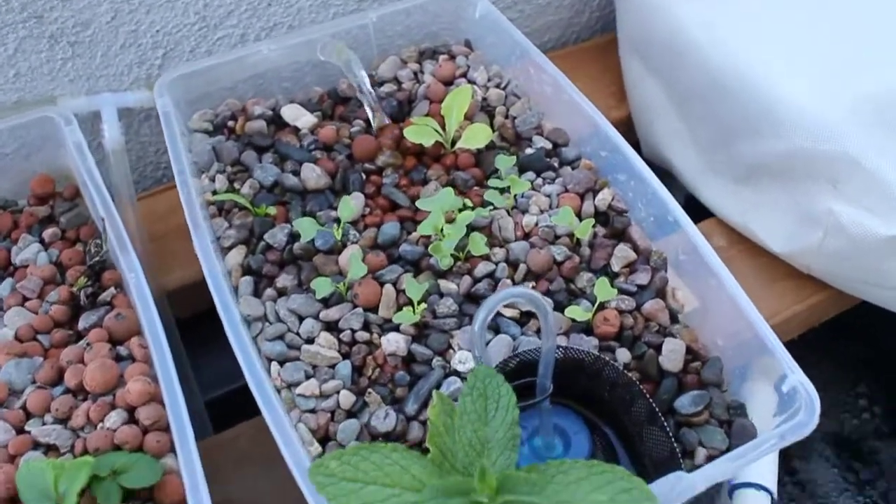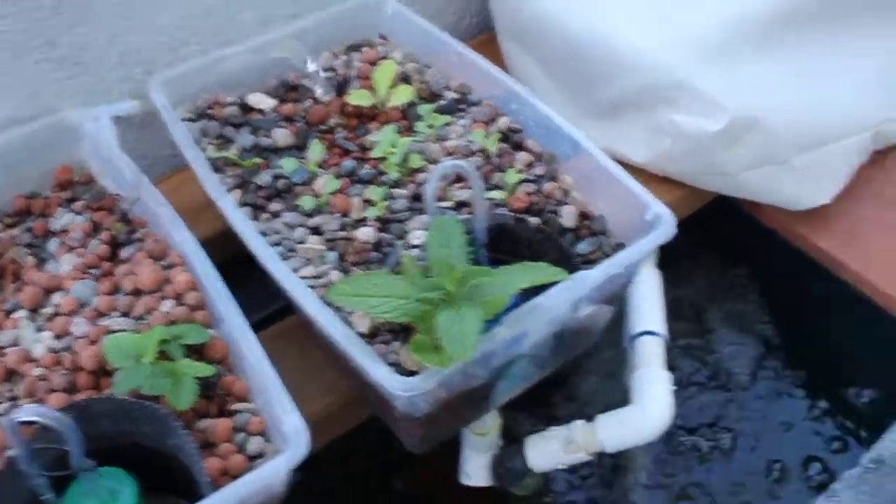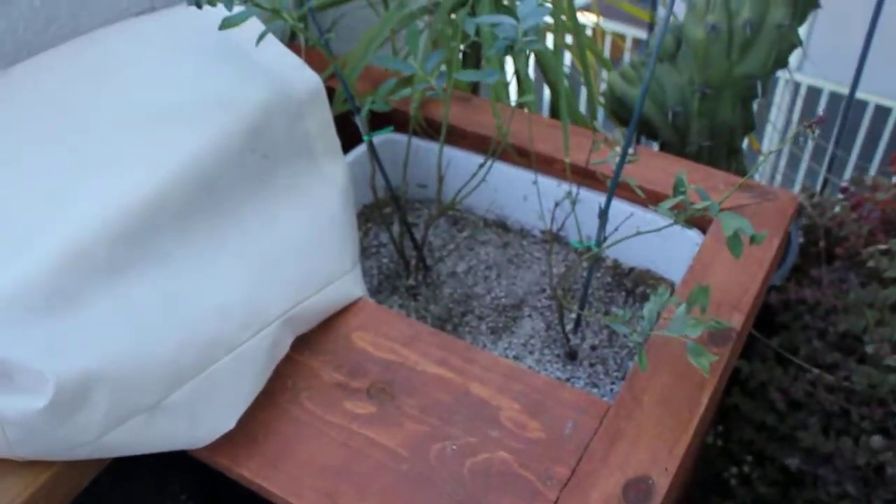All the kale popped up, so I'm going to have to thin those out soon. I'm not sure what I'm going to do with all of them, but that's the kale. The worms are still in there doing fine — they're still alive.